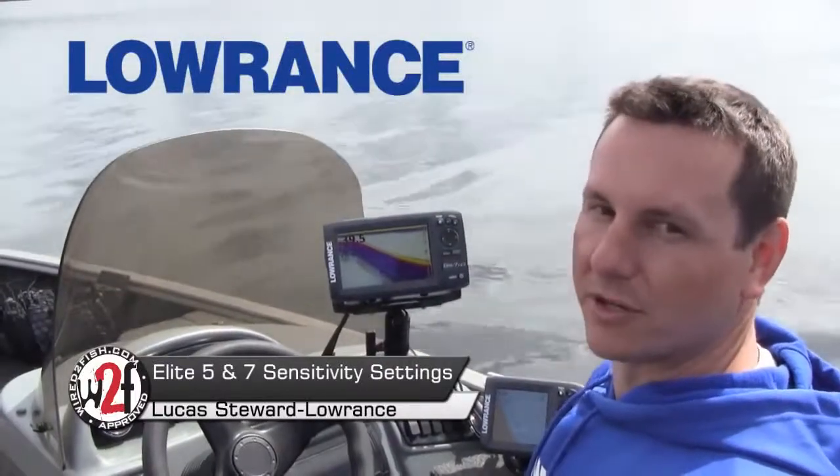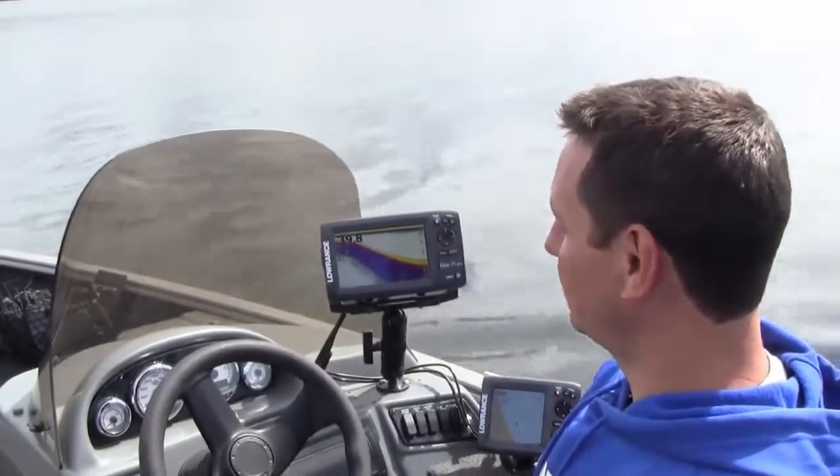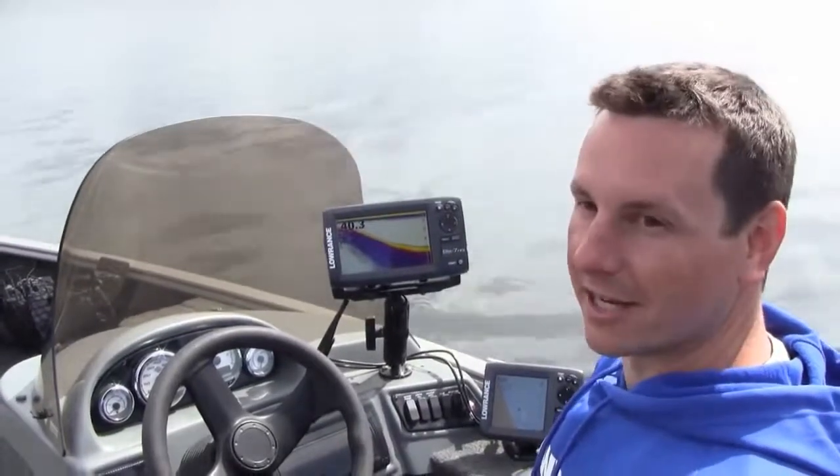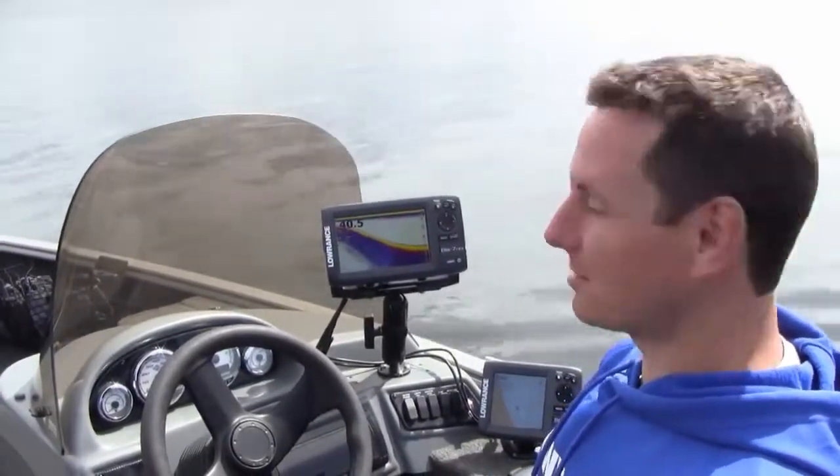Today I want to give you some tips and pointers on how to set up your sonar for your Elite 7 HDI and the new Elite 5 HDI. Both of them use the same menu systems.